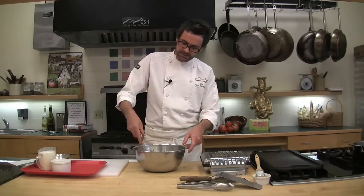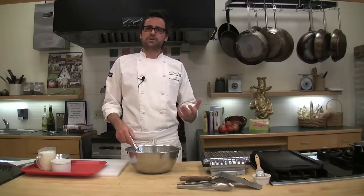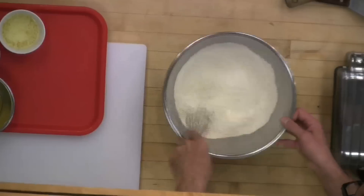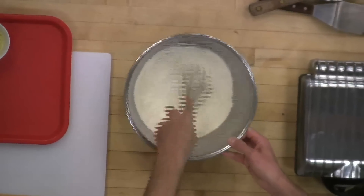I've mixed these all together with a whisk. Instead of sifting my dry ingredients — and I typically do this here in Colorado — flour is not holding that much moisture, so it rarely gets lumpy. I just take a whisk through it, and you want to make sure you're whisking this pretty thoroughly because those leavening agents need to be distributed evenly into the flour.